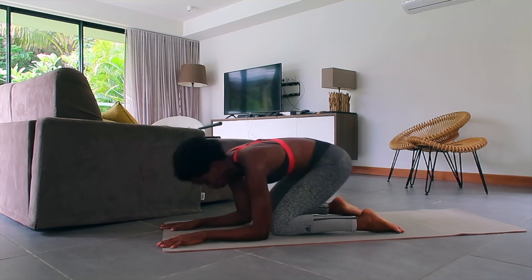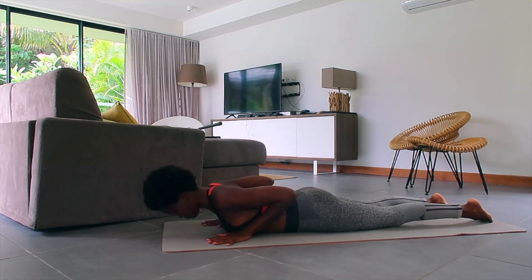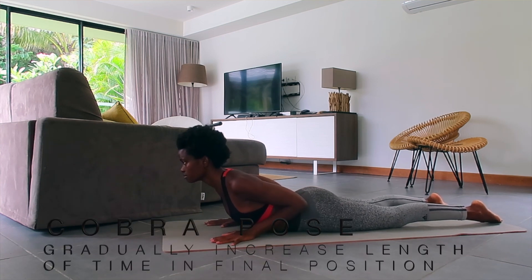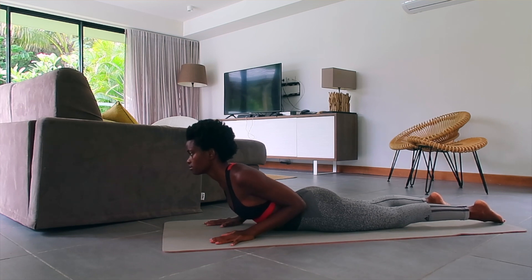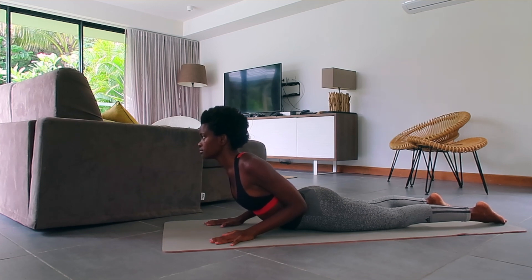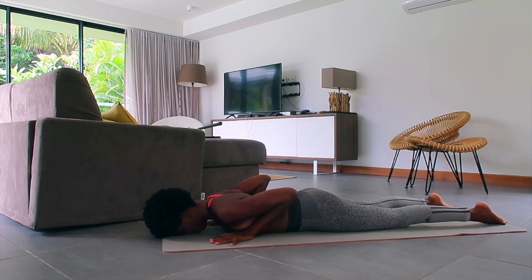Next up we're going to try the Cobra pose. Come to lying flat on your belly, bring your arms under your shoulders, push your hips into the mat, lift your chest, pull the mat towards you, and pull your shoulders away from the ears. Feel the small contraction in your lower back. Breathe here, and see if you can lift the chest higher without putting so much pressure on your palms. Hold it for as long as you want — you can even take breaks.